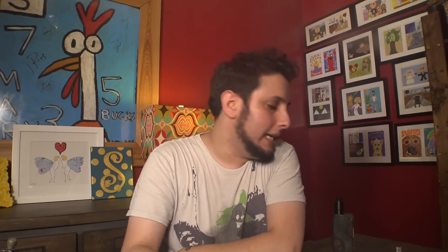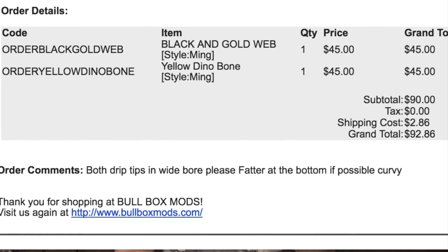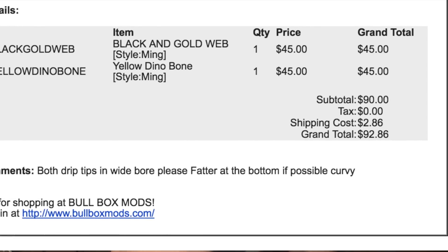I have a lot of high-end drip tips. Some of them range in price from $20 on up to $50. $60 was the most I ever paid for a tip, and it was worth every penny, because some of these tips are absolutely beautiful. This one went for about $45 or so. But when I pay $45 for a drip tip — $92.86 for two drip tips — I expect to receive them. November 15th of 2014, I put in an order for two more Bully Box Mod Bully tips. One for me, one for my brother-in-law as a Christmas gift.